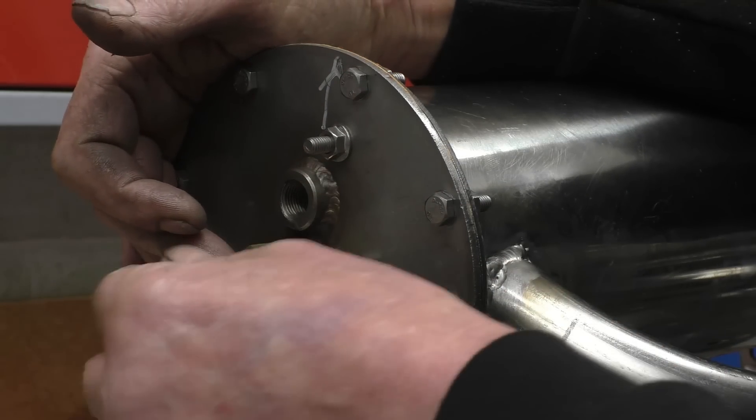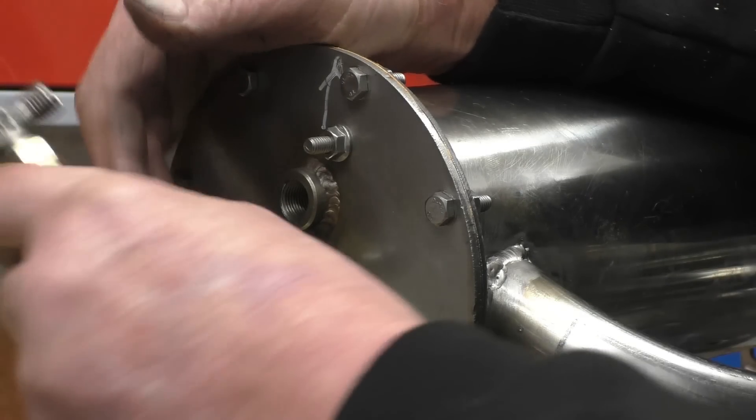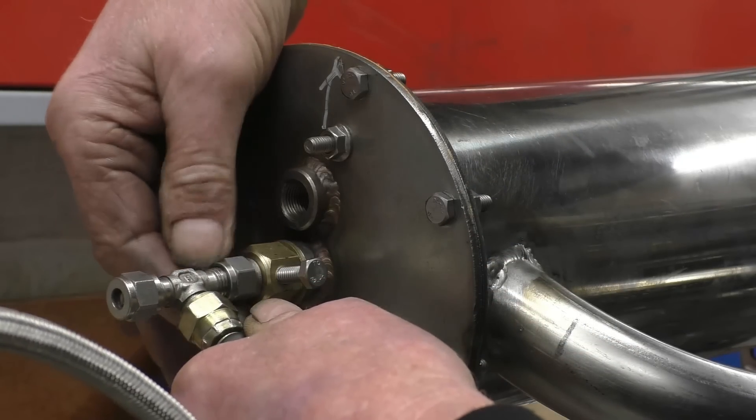I'll just lock the tube in. You'll get a little bit of leakage past there but nothing to worry about. The gas pipe goes quite nicely under there.